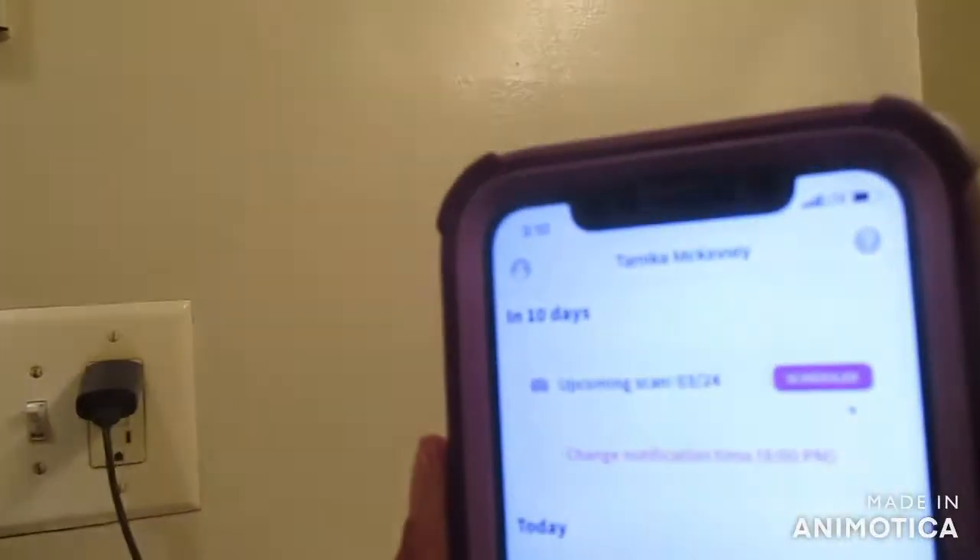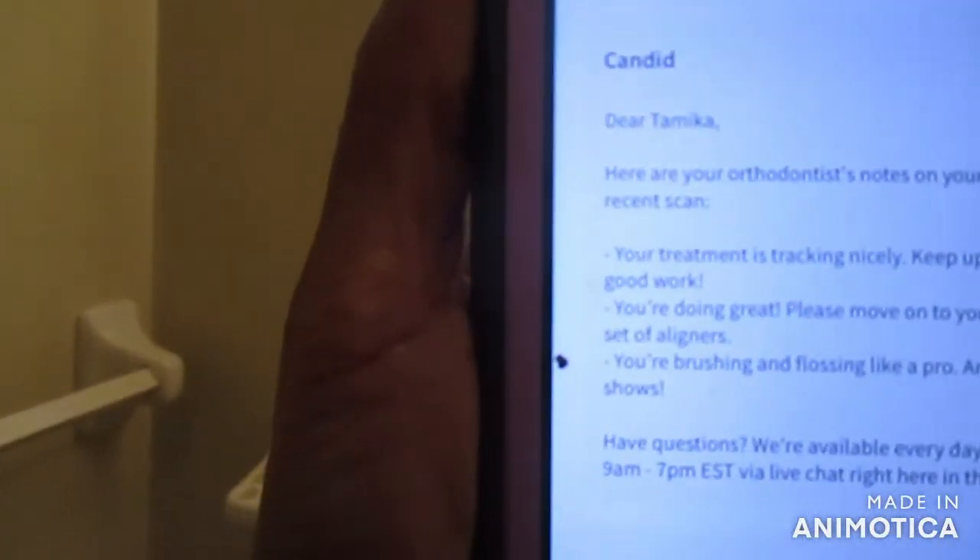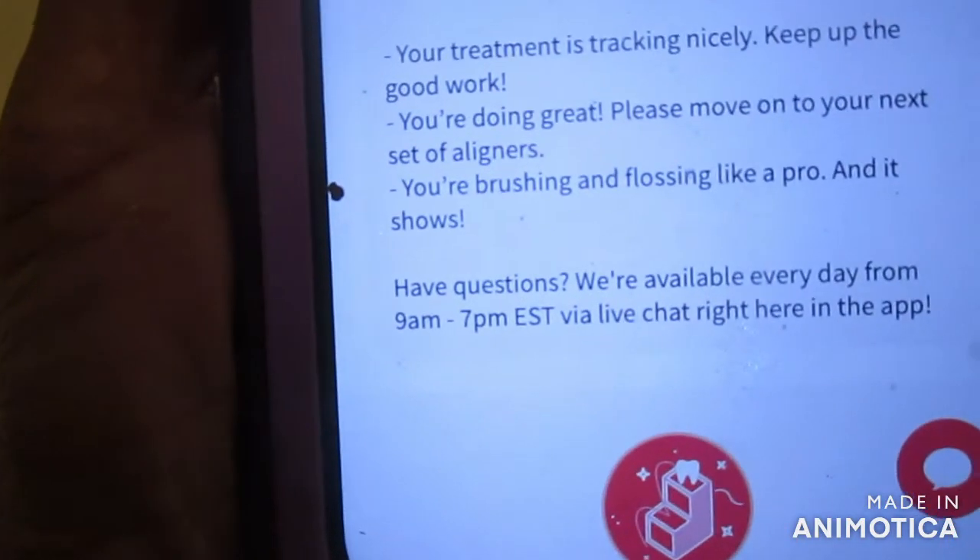I finally got the message from my Candid app, which I love — I just love this app, it is so convenient. I got the message from the Candid app stating that I can go ahead and move on to step number seven. I'm so excited. I had to keep on step number six for a little longer than two weeks because step number six was very painful for me. I cut them a little bit and ended up having to wear them for about four weeks. But I finally got the message today that I can go ahead and switch to number seven.